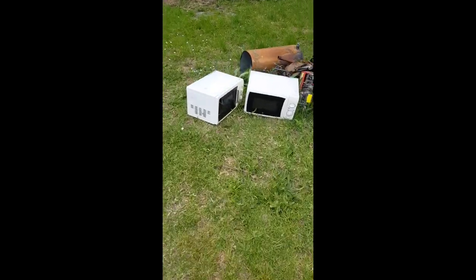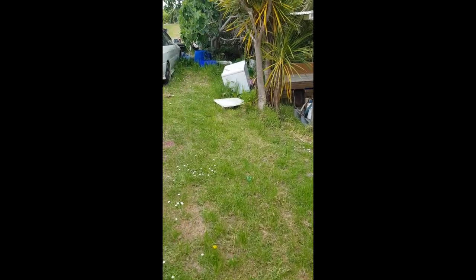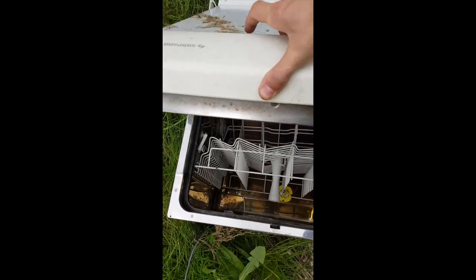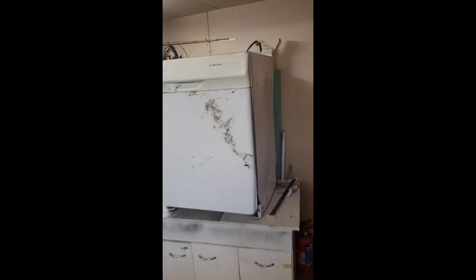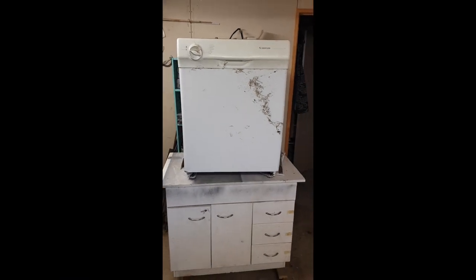Looking for my new vapor blast cabinet. So I've built a few vapor blasters over the past few years, but I think this is probably by far my most ambitious project. I want to try and turn this old dishwasher into a vapor blaster using pretty much just scrap pieces, so we'll see how we go.